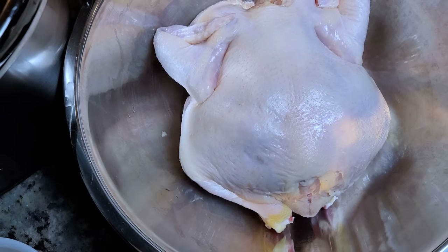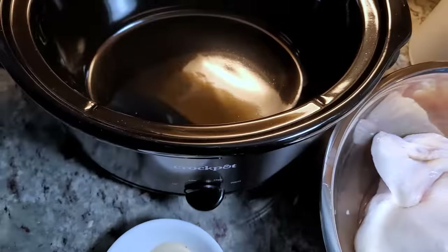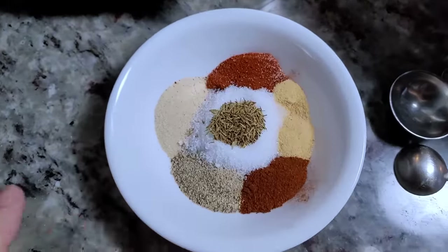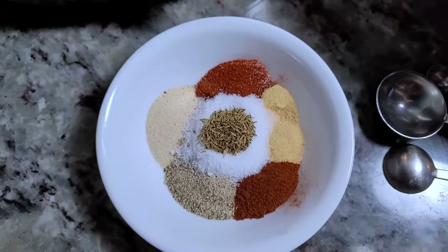Today I'm making a whole chicken in the crock pot. To season this, I will use a blend of dry seasonings and spices.